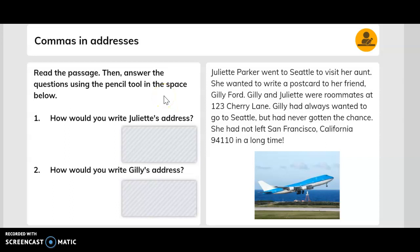Read the passage then answer the questions using the pencil tool. Juliet Parker went to Seattle to visit her aunt and wanted to write a postcard to her friend Gilly Ford. Gilly and Juliet were roommates at 123 Cherry Lane. Gilly had not left San Francisco, California 94110 in a long time. How would you write Juliet's address? Here is how. How would you write Gilly's address? Here is how.